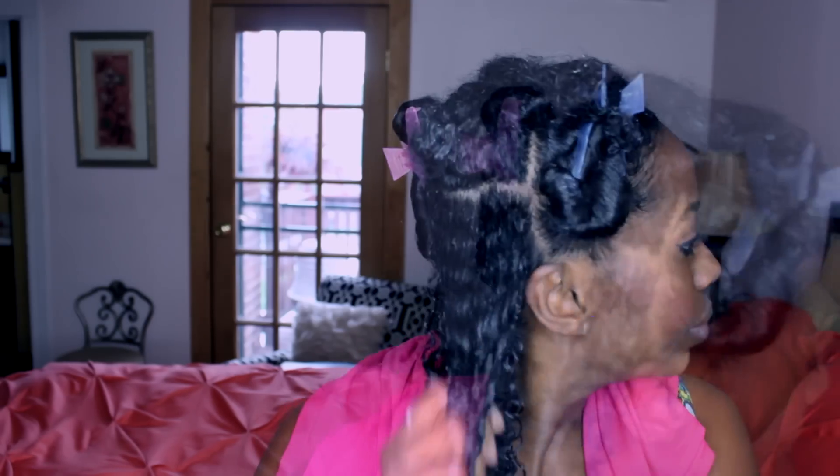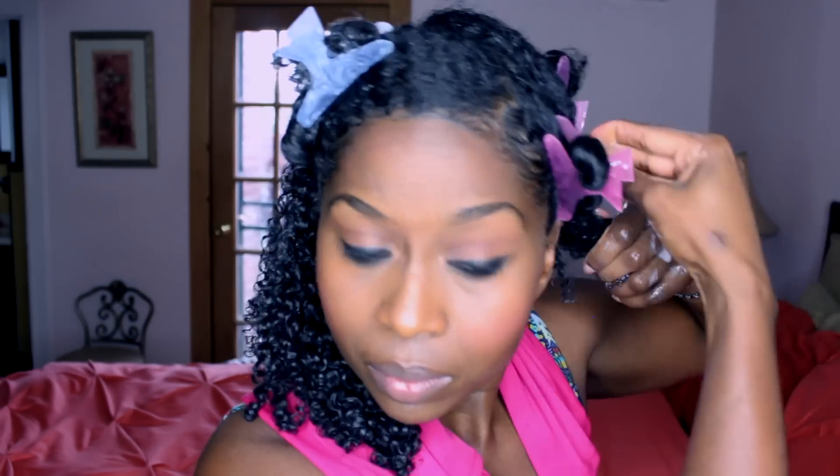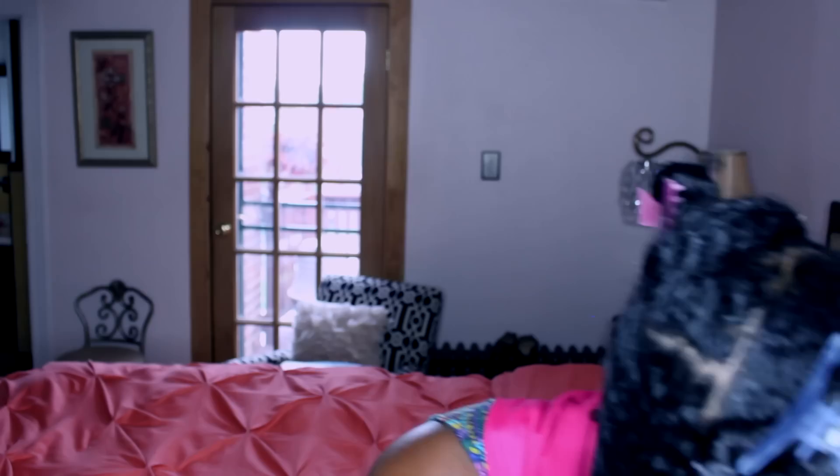I'm raking the product through in big sections — not individual strands — so my hair can clump together. After the gel, I go back in with oil on top to seal the moisture. I'm extremely heavy-handed with oil; it helps to keep my hair soft, keeps strands separated, and prevents tangling. I'm adding the Camille Rose Curl Maker gel again, putting enough at the roots so each individual strand curls nicely and doesn't get puffy over time.